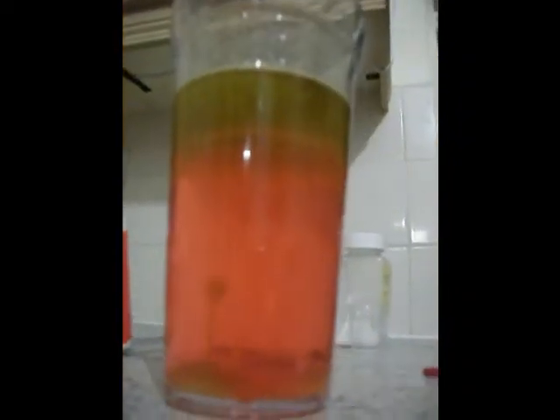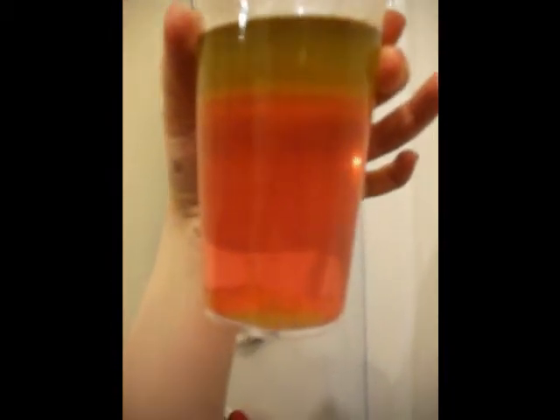This is a lava lamp we just made. It looks a bit disgusting, but you get the effect. If we just made a real life lamp with a different colour oil, that would be good.